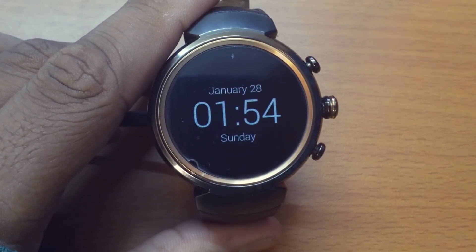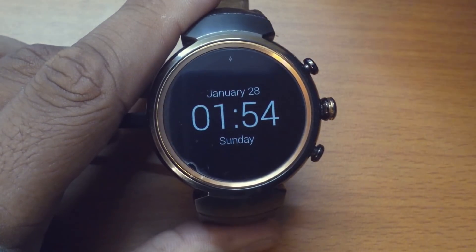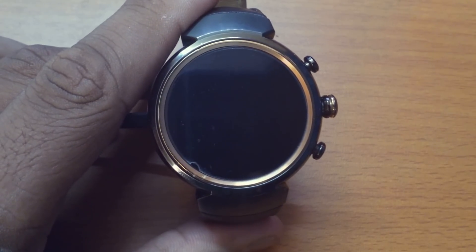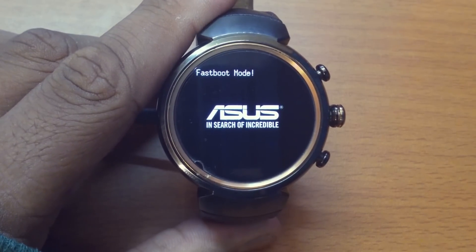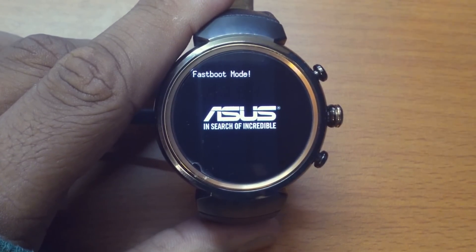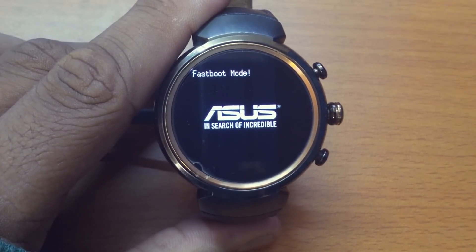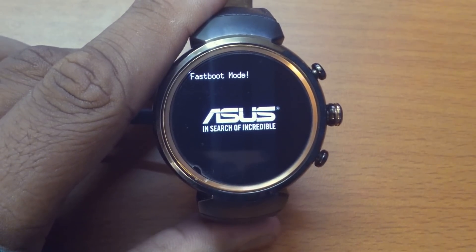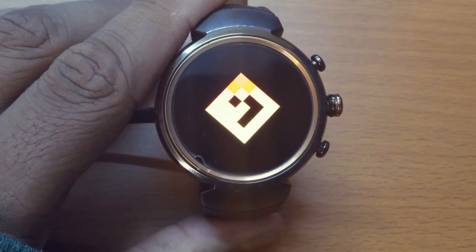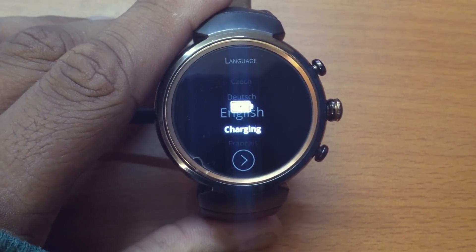I've already gone ahead and copied the system image, and let's reboot it to fastboot — that should be done in a second. There it is, shut down, now rebooting to fastboot mode. The next step is to boot with the boot image, and in just a few seconds the watch will actually boot into AsteroidOS. AsteroidOS is similar to Tizen in the way that it uses the OpenEmbedded and Yocto-based BitBake system to build itself.